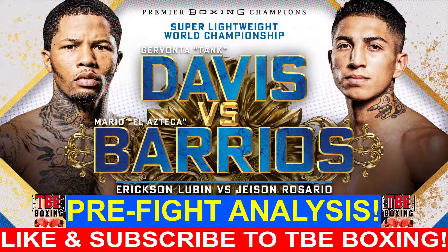Alright boxing fans, let's talk some boxing. Tonight is the fight between Davante Davis and Mario Barrios. This fight is going to be at 140 pounds — it's a super lightweight, or junior welterweight, world championship fight.